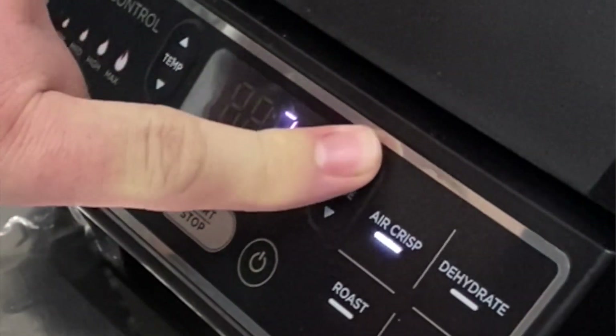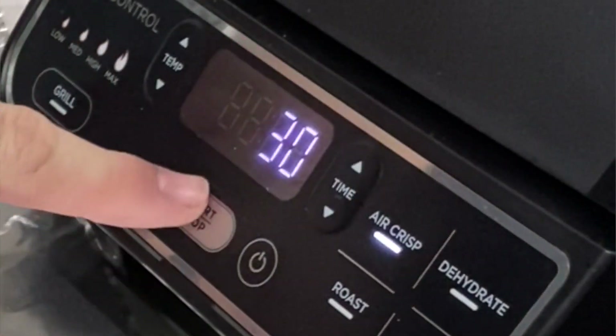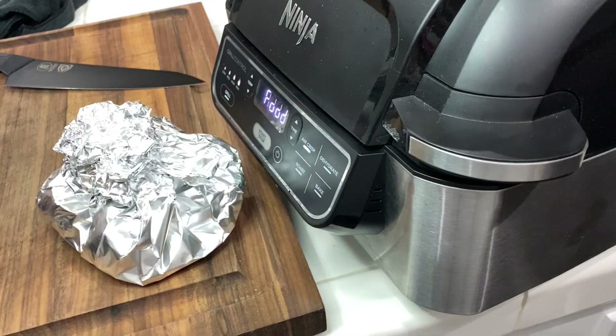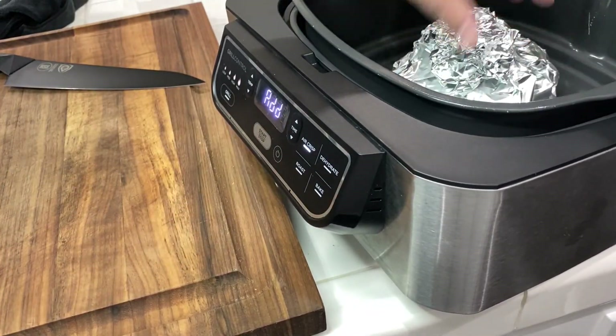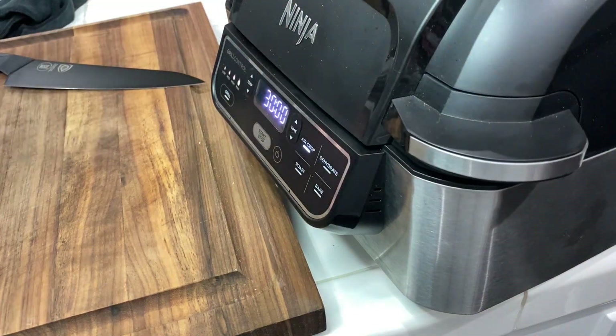We're going to preheat this Ninja Foodie Grill — we're going to use Air Crisp. We're going to do it at 390 degrees for 30 minutes. Get them in the Ninja Foodie Grill, 30 minutes, we're good to go. Come on back after 30 minutes and we'll try these bad boys.